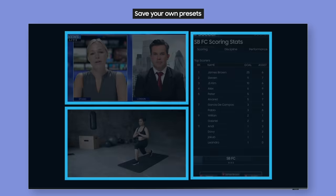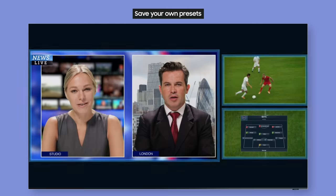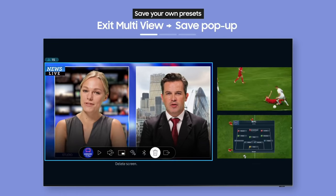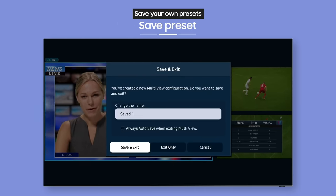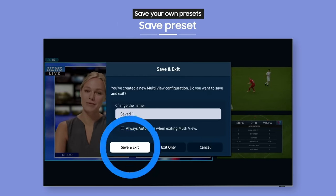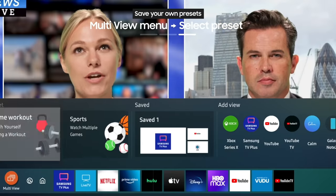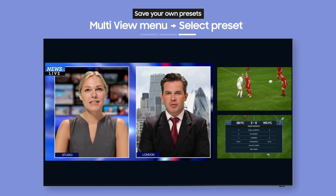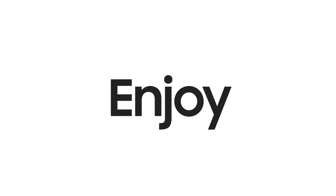Think it will be a pain setting up every time? Not at all. Just save your favorite screen combinations so you don't have to. Before exiting the multi-view screen, a save pop-up will appear — save it as a preset. Next time, just select the saved preset from the multi-view menu and you can watch using the same layout right away. Enjoy content the way you want with multi-view.